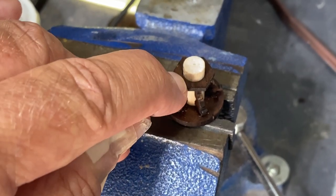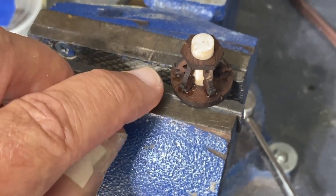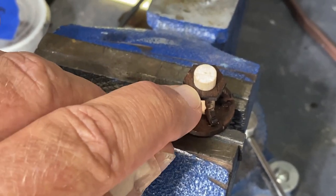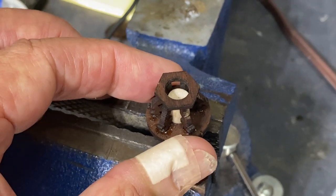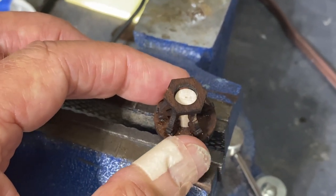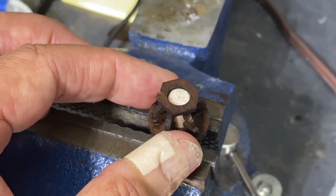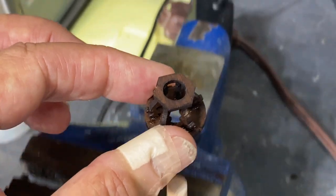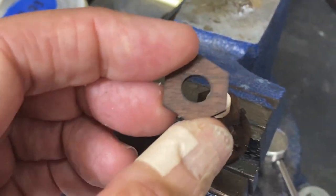After those pieces have all dried — I use super glue to hold them in place — come back and gently lay the top platform on. I was able to raise the platform so the super glue did not stick, allowing me to line it up, then raise it up, set it off to the side, and let it dry.